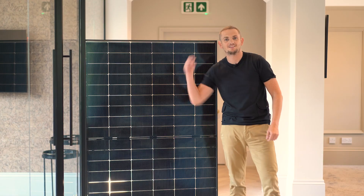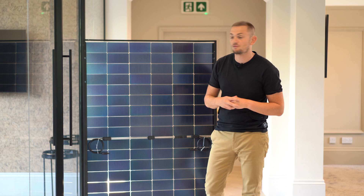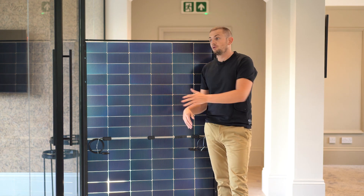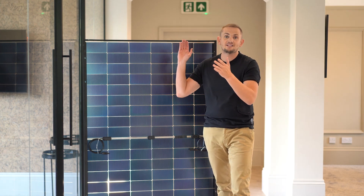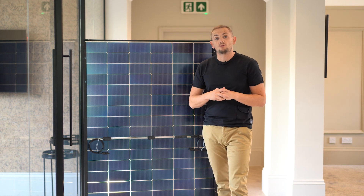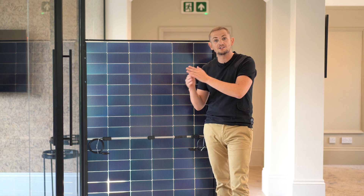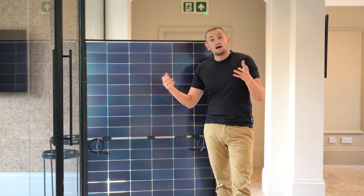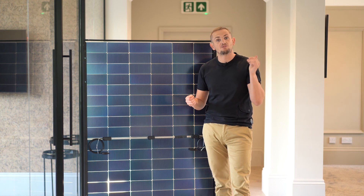On the reverse of the panel, things get different. A standard solar panel has a plastic backing sheet glued to the receptors and then to the outer glass face. With this panel it's actually a double-glazed unit, which means there's no risk of delamination. Traditional mono panels typically come with a 10 or 15-year warranty because weather erodes the panel and the back sheet starts to separate over time. With this unit, it's fully enclosed and double glazed.